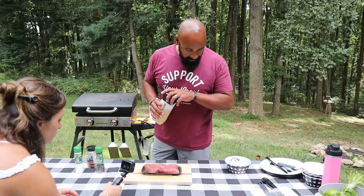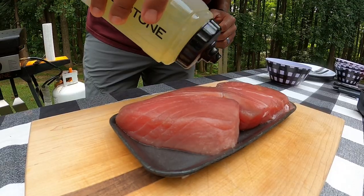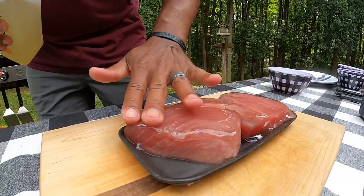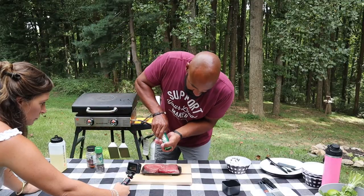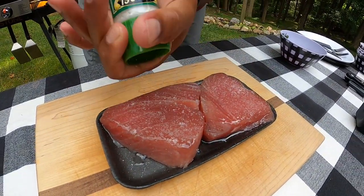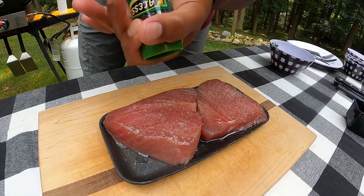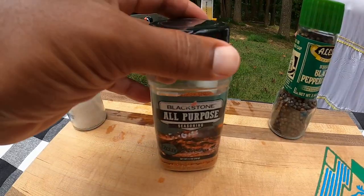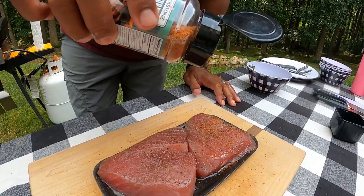While our salsa is roasting, I'm going to get our tuna all seasoned up and ready to get on the griddle. The first thing is a little bit of olive oil, just rubbed into the surface. Then we're going light on seasoning — just some salt, a little bit of fresh cracked pepper, and some Blackstone's all-purpose seasoning, just a little bit.